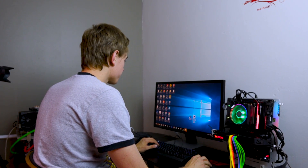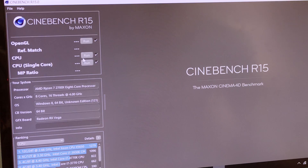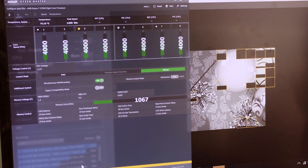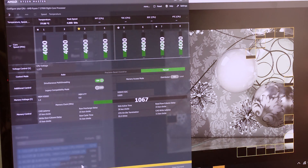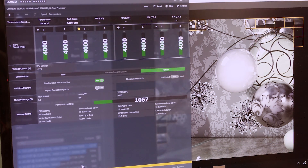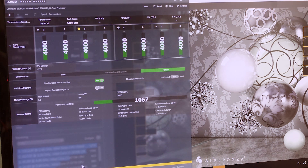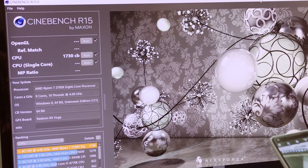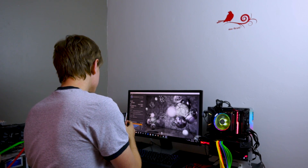Now we have everything set to 4 gigahertz at 1.275 volts. Running the benchmark test — temperatures are at 68°C, then 69.63°C, and we haven't changed fan speeds; this is all stock. Temperatures are reaching 77.38, 77.5, probably going to hit 79 by the time this is over. We peaked at 79.5°C, and we got a slight increase on Cinebench — going from 1715 to 1730.